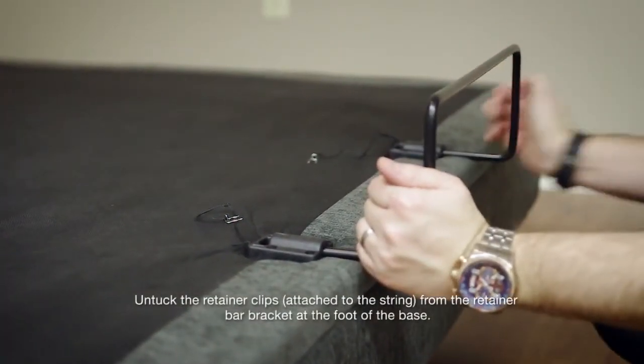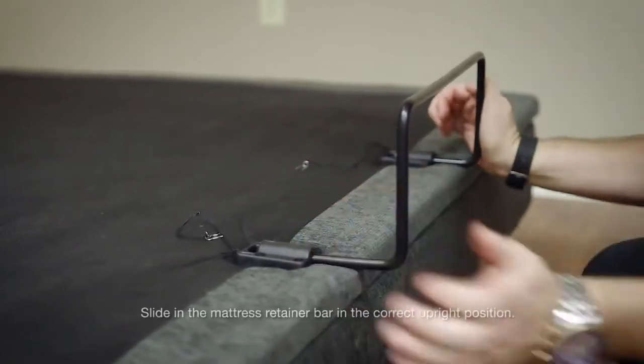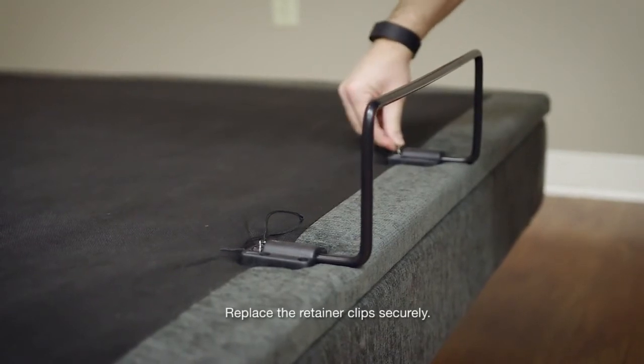Untuck the retainer clips from the retainer bar bracket at the foot of the base. Slide the retainer bar into the correct upright position. Replace the retainer clips securely.